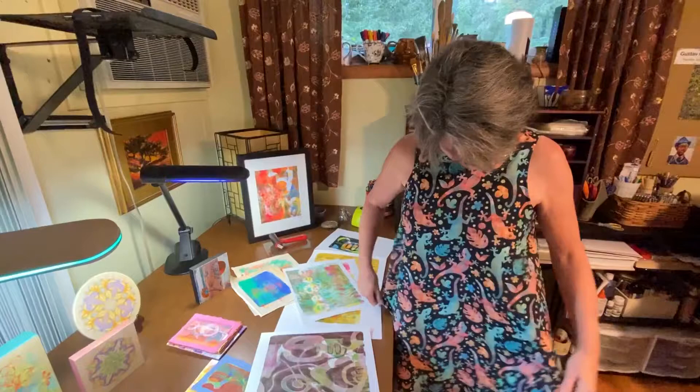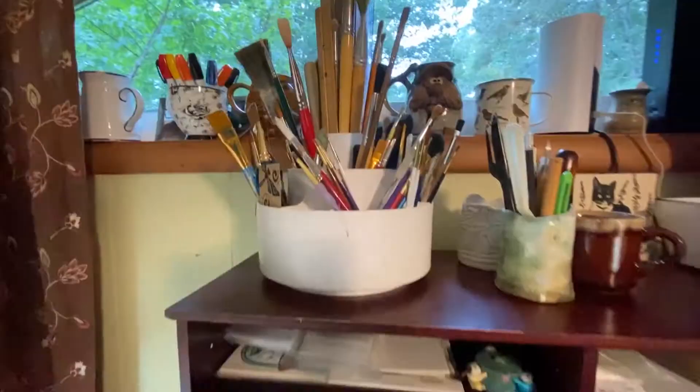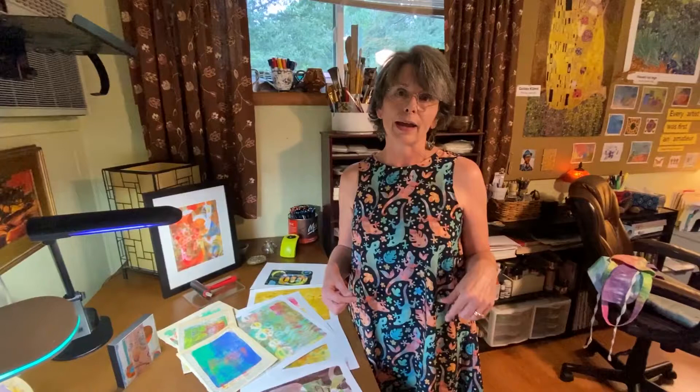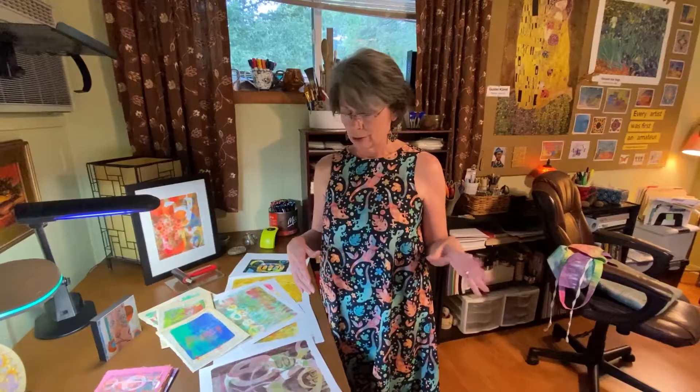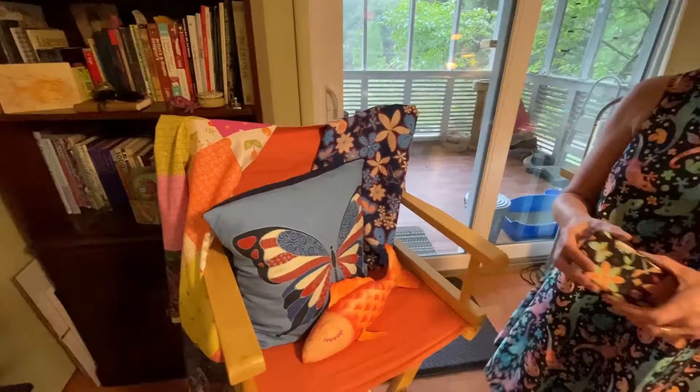I also design seamless repeat patterns for fabric and wallpaper — which I did for the dresser. This is one of my latest designs, and you'll see the textures in here; these are actually from photographed gel prints. I can adjust the color a little bit. This is a print-on-demand site called Redbubble where you can buy t-shirts, pillows, and all kinds of products with lots of different patterns and designs.